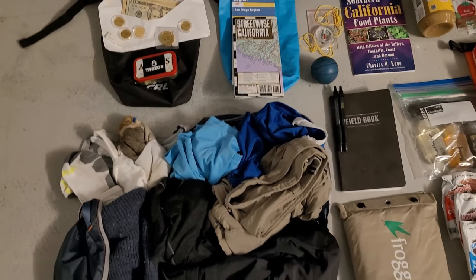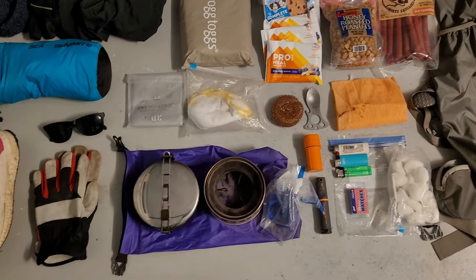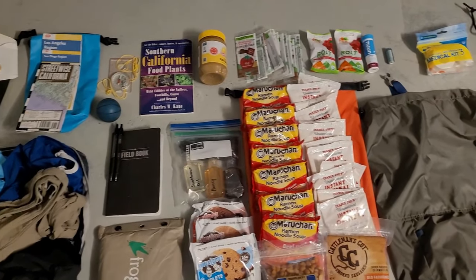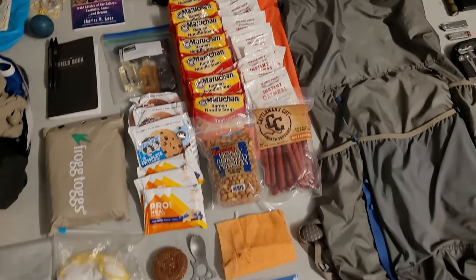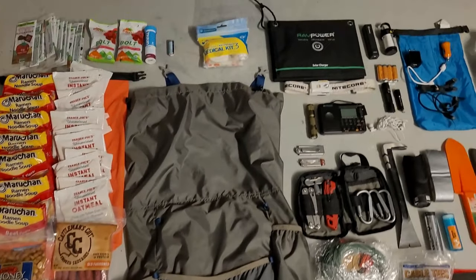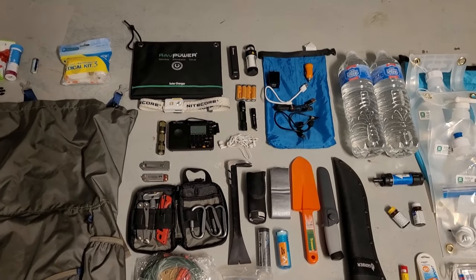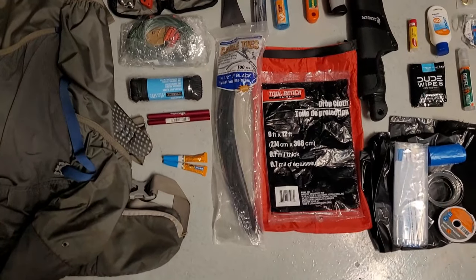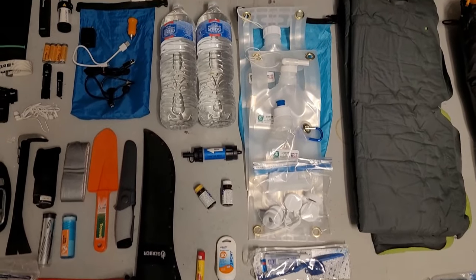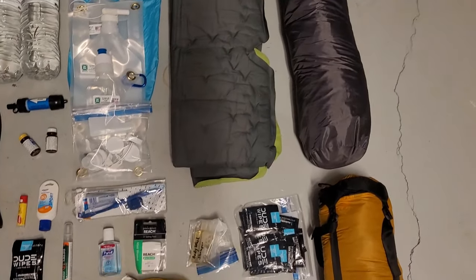Here's a quick look at all of the items in the kit laid out one last time. Hopefully this video gave you some good ideas for your kit, and if you have any suggestions about how to make it better, please share them in the comments below. The bag weighs just over 45 pounds, which is somewhat on the heavy side, so thoughts on how to make it lighter would be greatly appreciated. You can find links to many of these items in the description below, which will also help support the channel. Thanks for watching — if you enjoyed the video, give it a thumbs up and subscribe for more videos like this one.